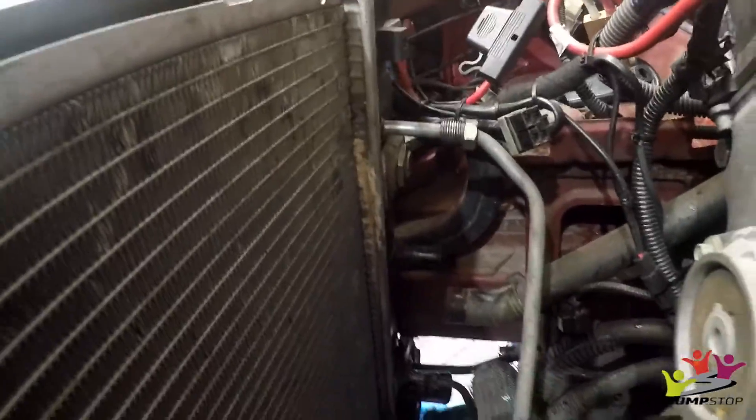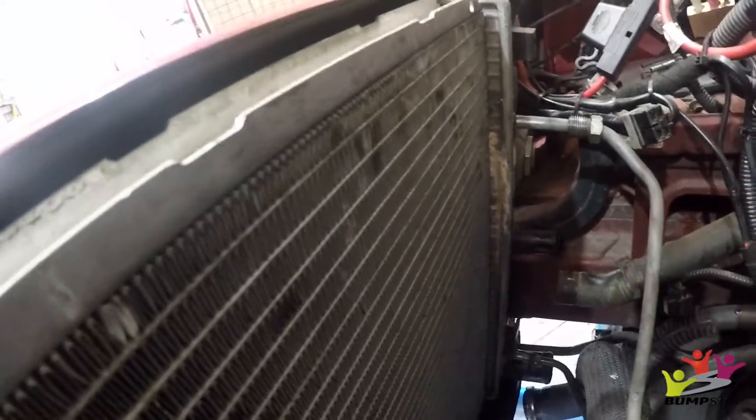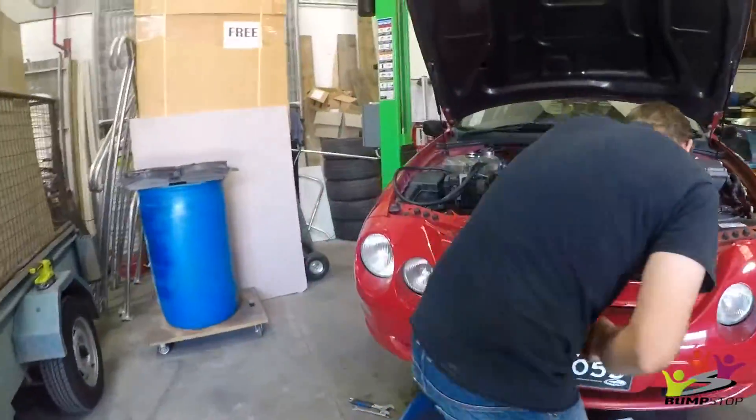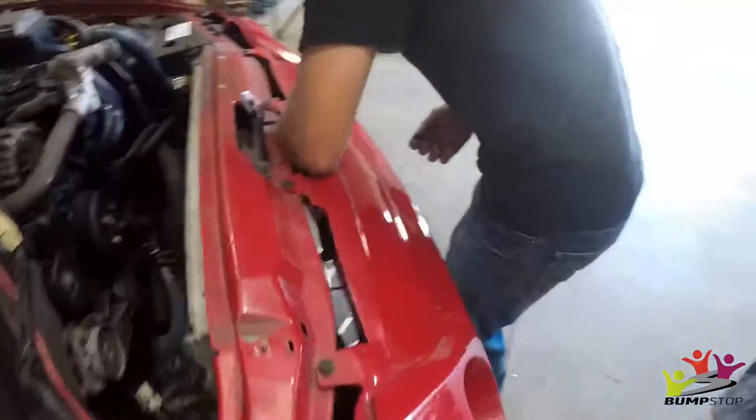Alright, we want to show you what we just found. See down here on the radiator — it's been a-leakin'. So, new radiator. Glad we found it now, not in a month's time, because that would have been rather inconvenient.